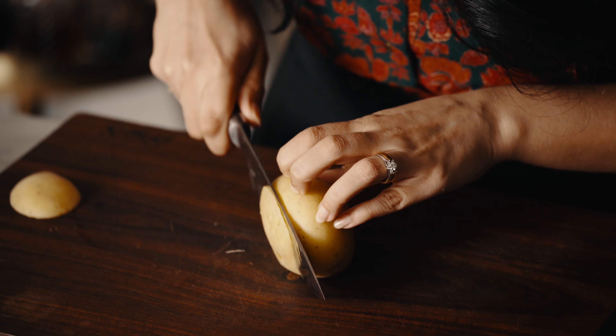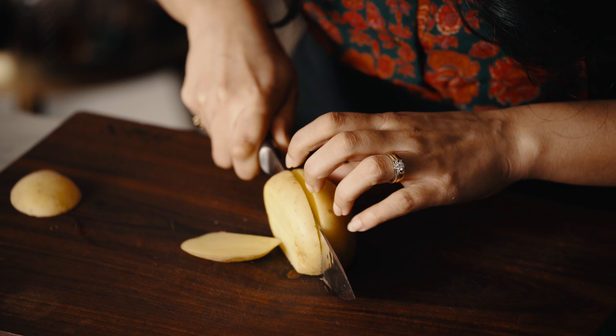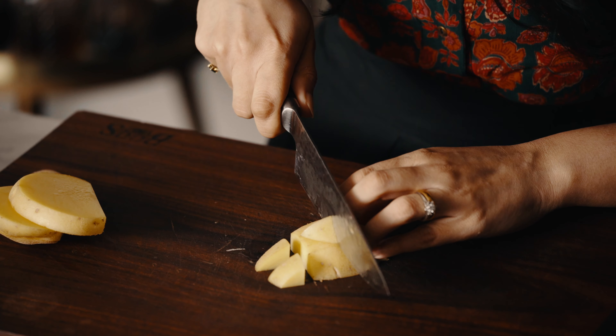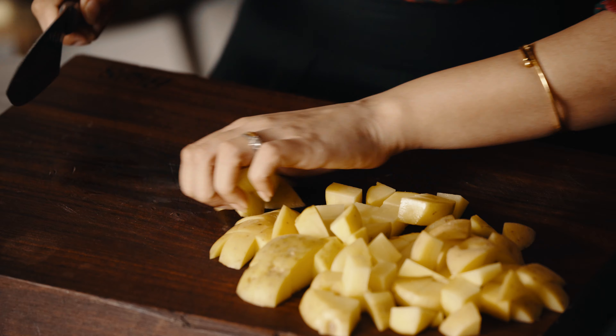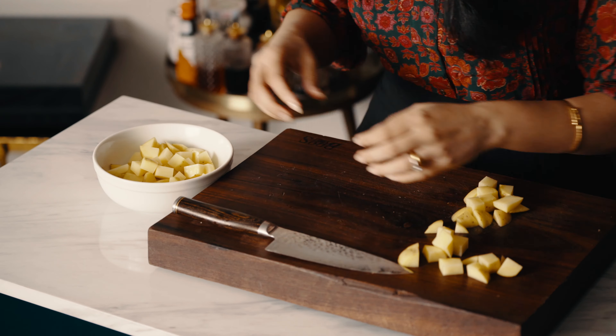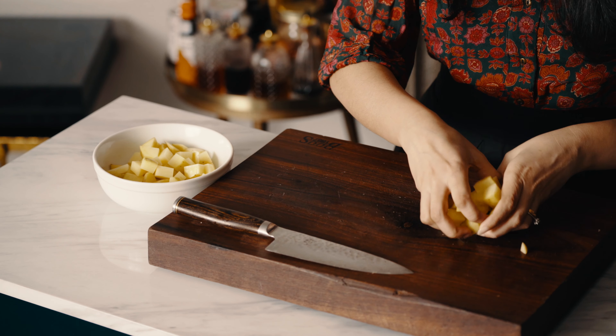I've scrubbed the potatoes clean because I want to leave the skin on. The skin adds a deeper potato flavor and a lovely texture that is characteristic of this Kolkata Samosa.